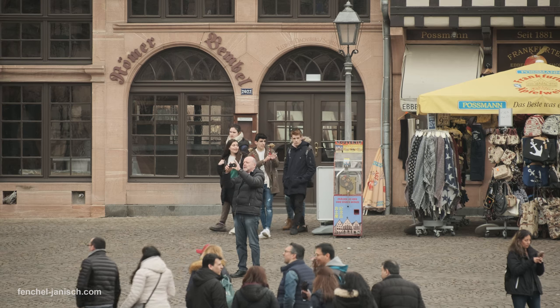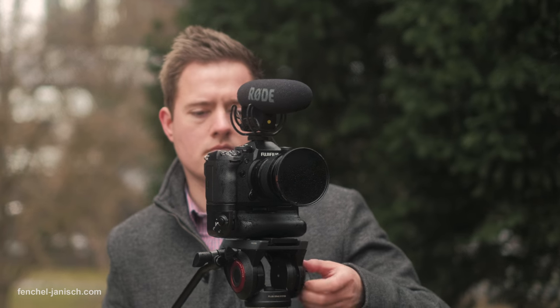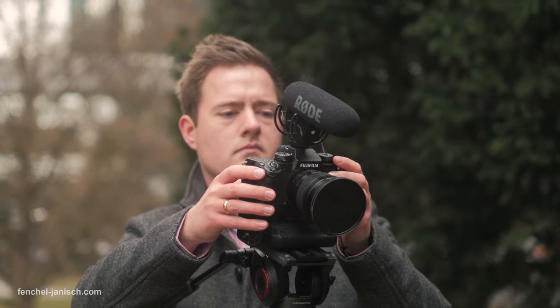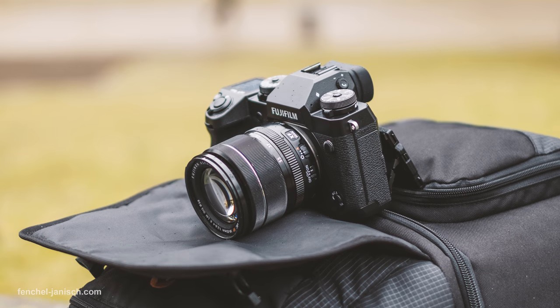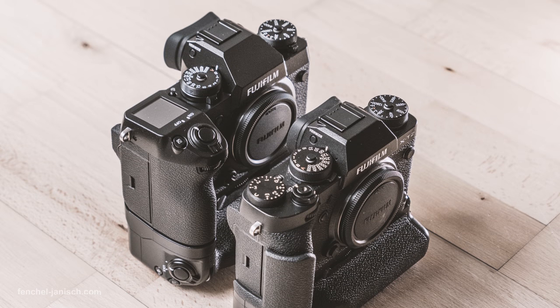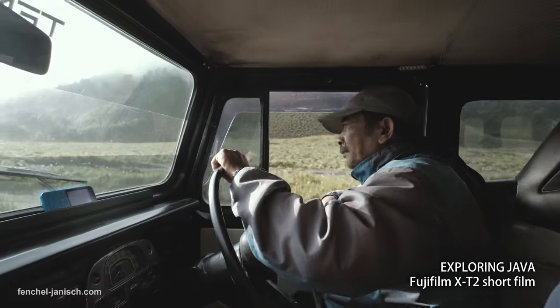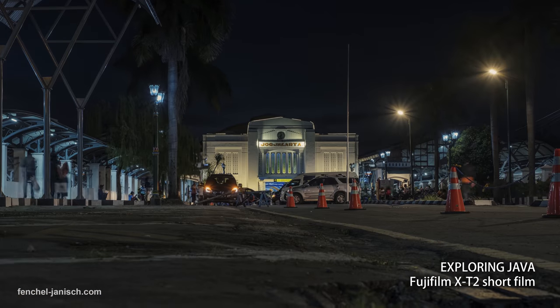I am glad to see Fuji breaking into the video market with a camera that is comparable to the Sony A7 series and the Panasonic GH5. It's not perfect but it's definitely a big step in the right direction. The X-H1 is really like an improved version of the X-T2 for filmmakers — a camera I've been using for almost a year on a daily basis, mostly for commercial work but also for YouTube content. The key improvements are F-Log, 120 frames per second, and IBIS internal image stabilization.